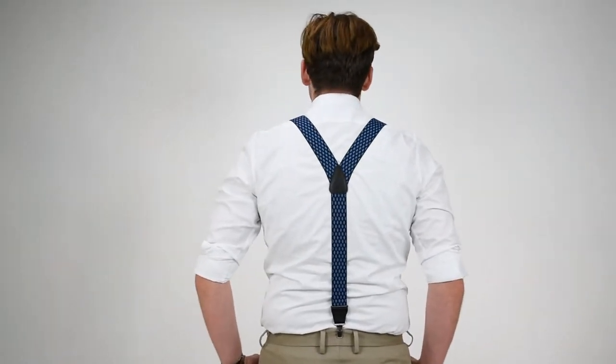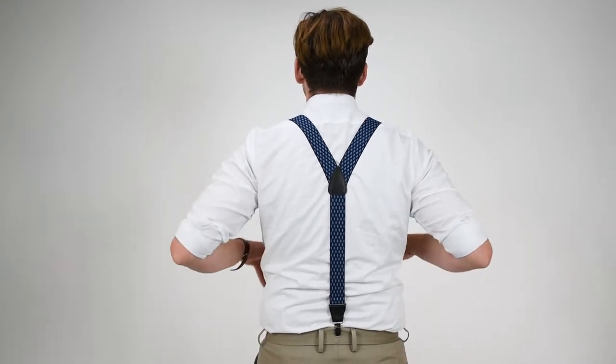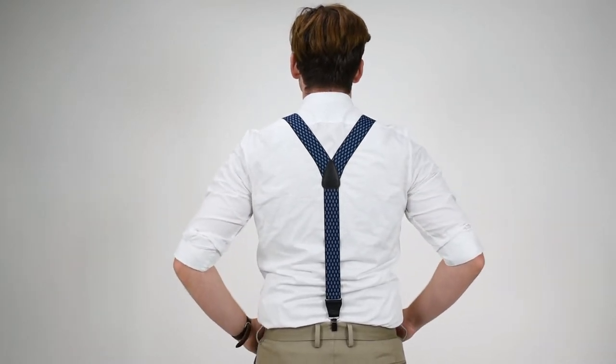On the back of these, they're Y-back suspenders, so the two straps come together at a leather cross patch, single strap down to the pants — a little more traditional look like the traditional old style classic button suspenders.